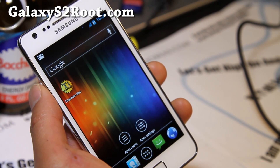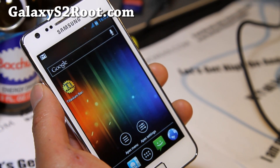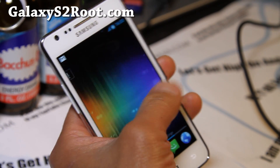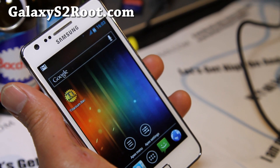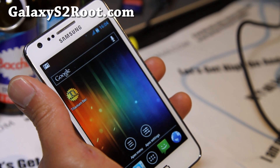You can leave your thoughts in the comments. And if you have a Galaxy S2, don't forget to subscribe to our email list at GalaxyS2Root.com, where we update you once or twice a week with ROM reviews and stuff like this. We don't share your email with anyone else — it's just for you and me, so we can stay in close contact via email.